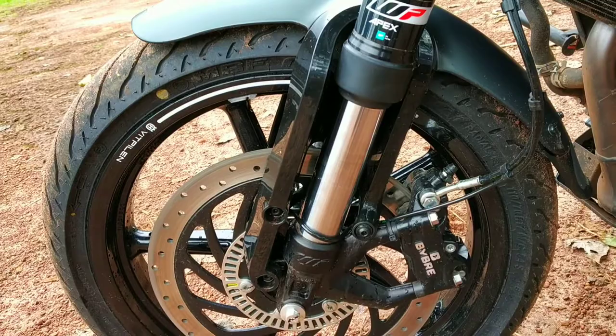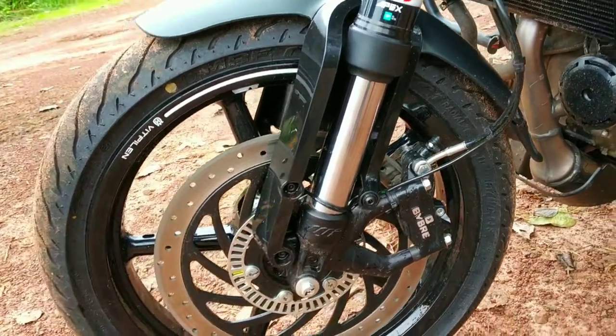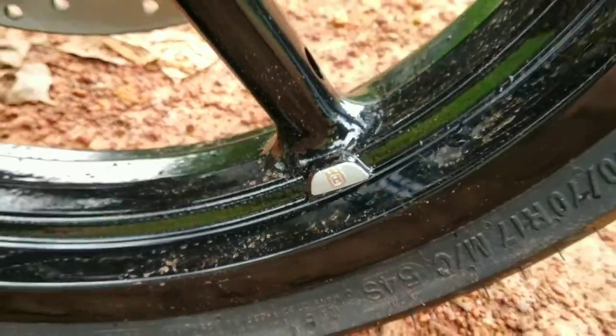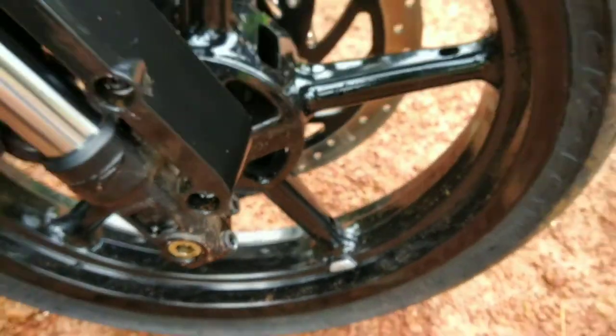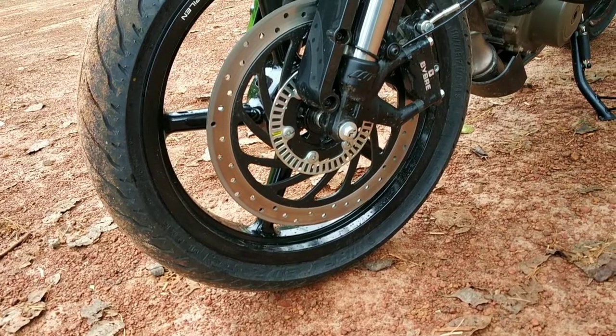The front suspension is a 43mm upside-down Apex suspension. There is also a logo on the other side. The front wheel uses a 17-inch rim with a 1070s MRF tire.